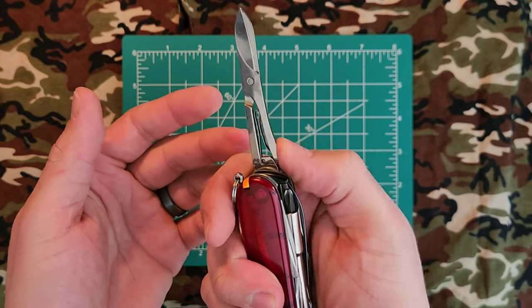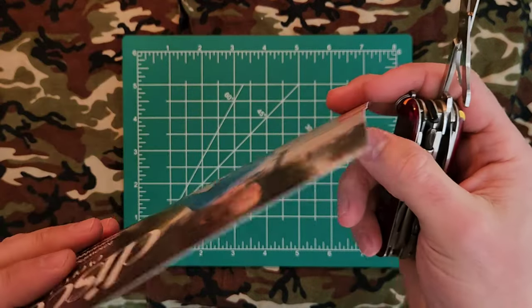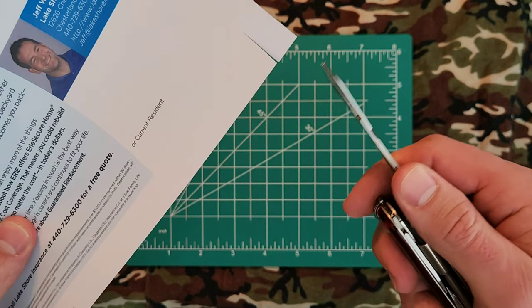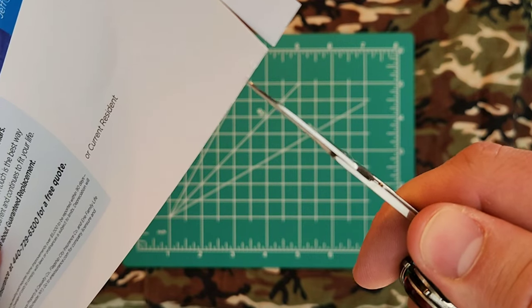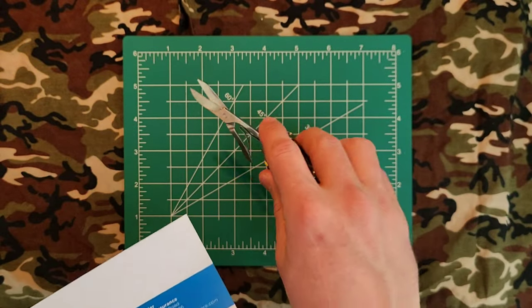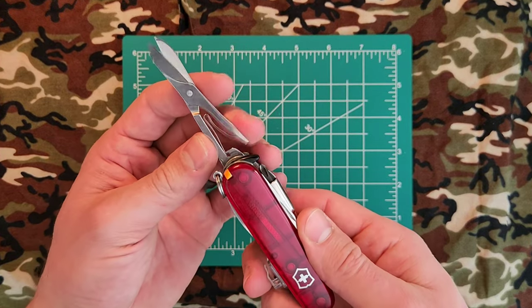Next up, we have the scissors. The spring is still good. These scissors are fantastic — this is almost like a laminated cardstock and they cut through it real good, even at the very edge. Cuts nice and clean, nice and sharp. I think these are the best in the business, as far as multi-tool scissors go.